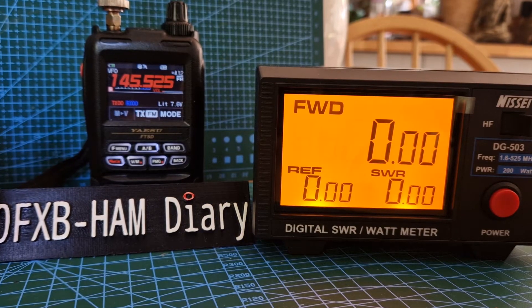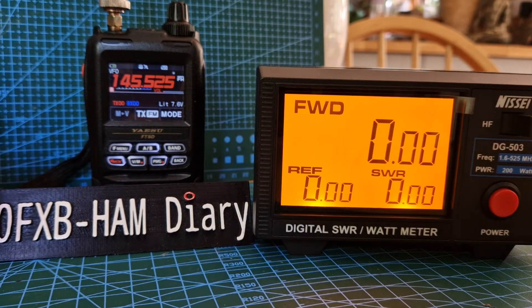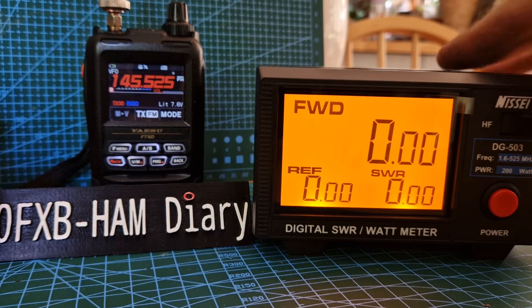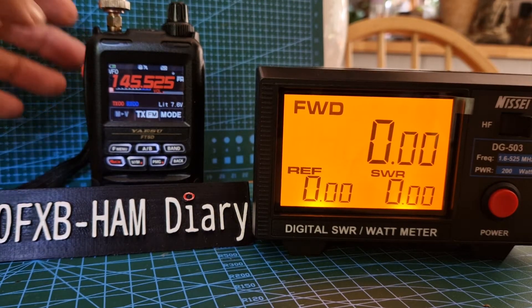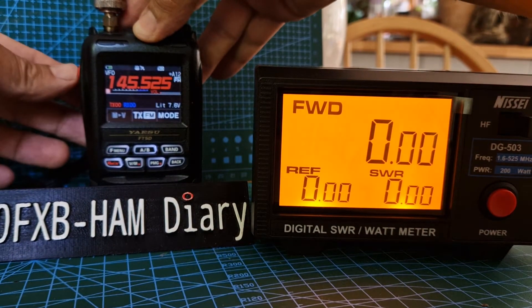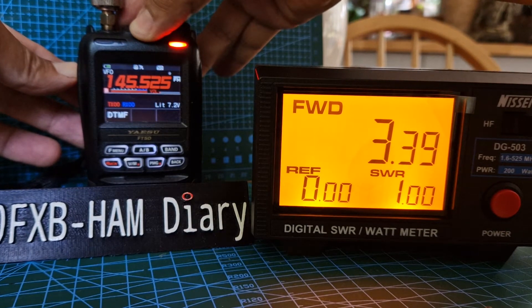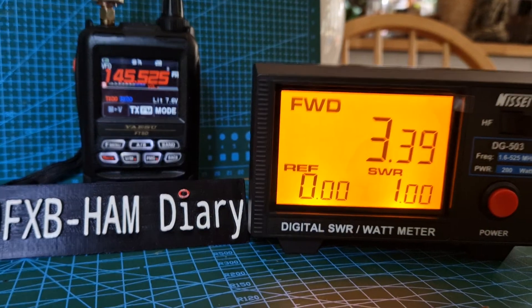Just playing around with some power tests using this Nisai digital SWR meter. We're on the VHF/UHF setting and let's key up — it's giving out 3.40 watts. We do have a dummy load in the back.